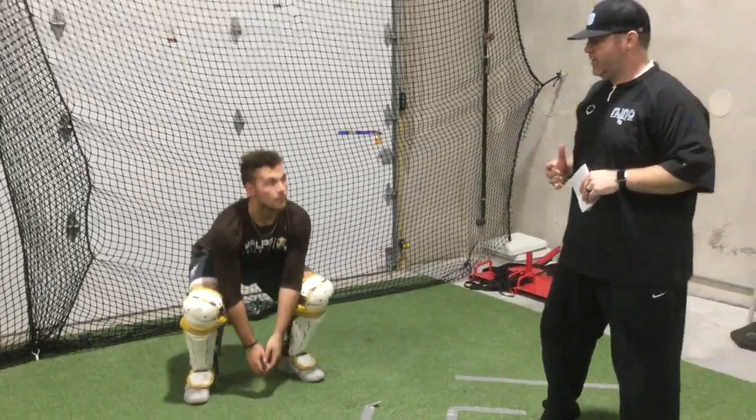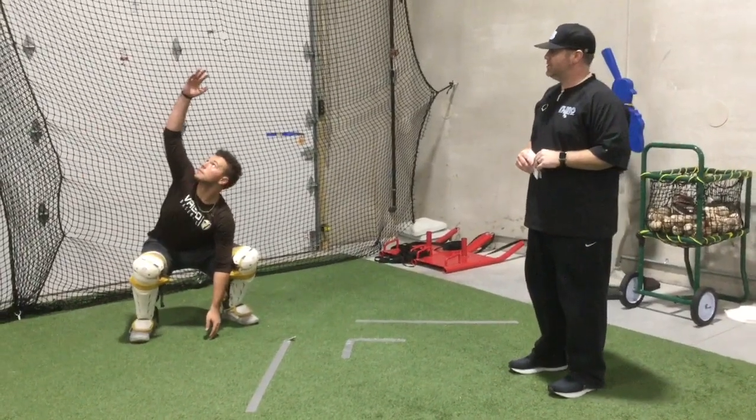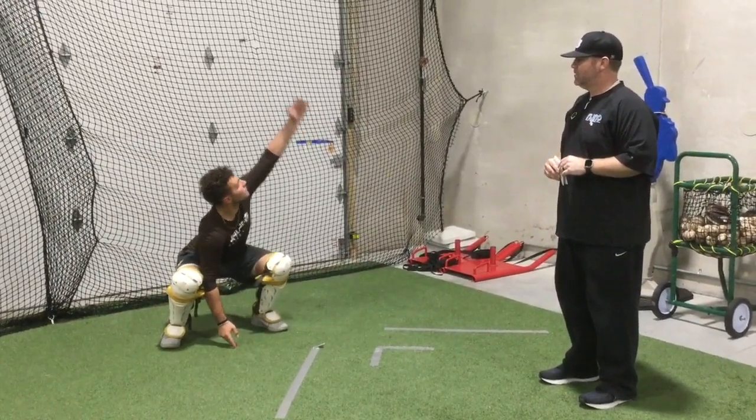We're going to do each one of those five times for one set, so we'll do ten total, and then we'll do three sets of those.